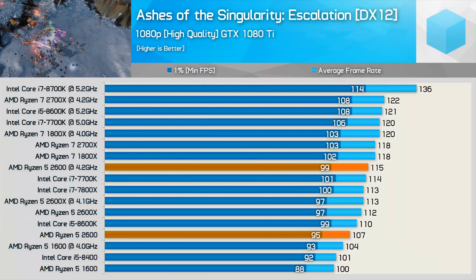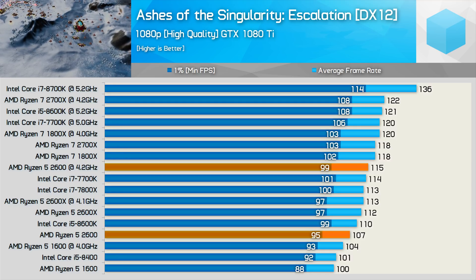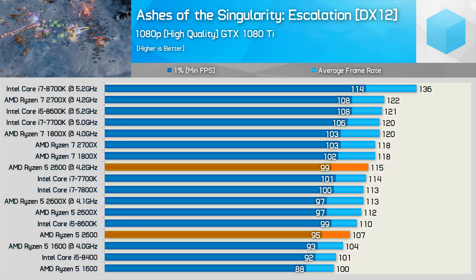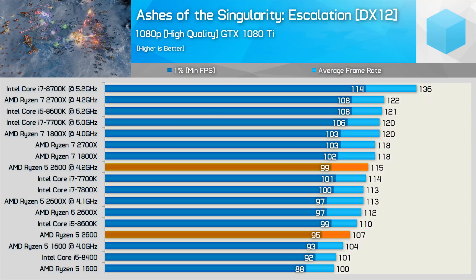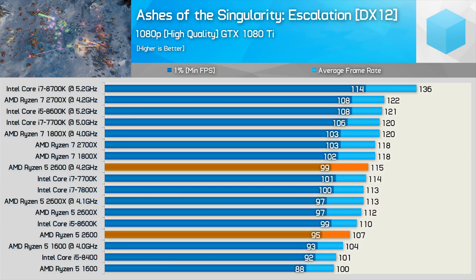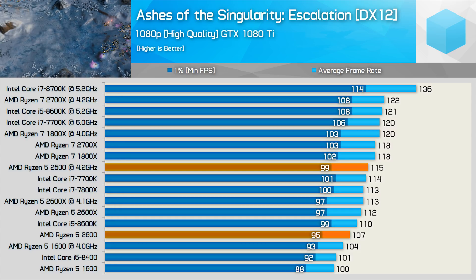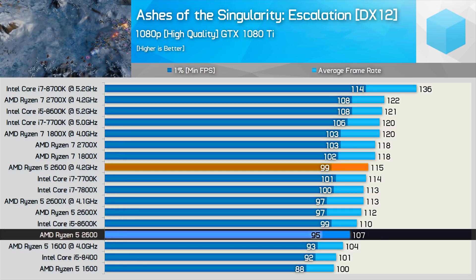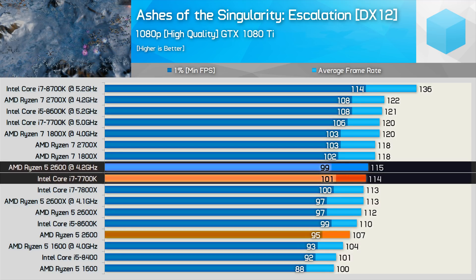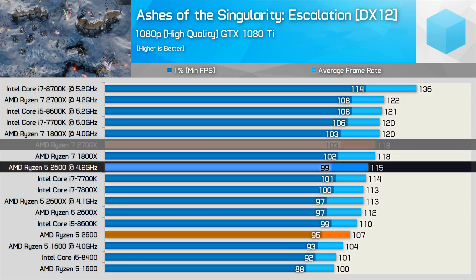Now for some gaming. First up is Ashes of the Singularity running with the DirectX 12 API. The Ryzen CPUs would fare better in this title with a Radeon GPU, but right now AMD doesn't have anything competitive in the high end, so we're testing with the GTX 1080 Ti. In the case of the Ryzen 5 2600, it's still very respectable — overclocked it edges out the stock 7700K and 7800X, and is not a great deal slower than the 8-core 1800X and 2700X.